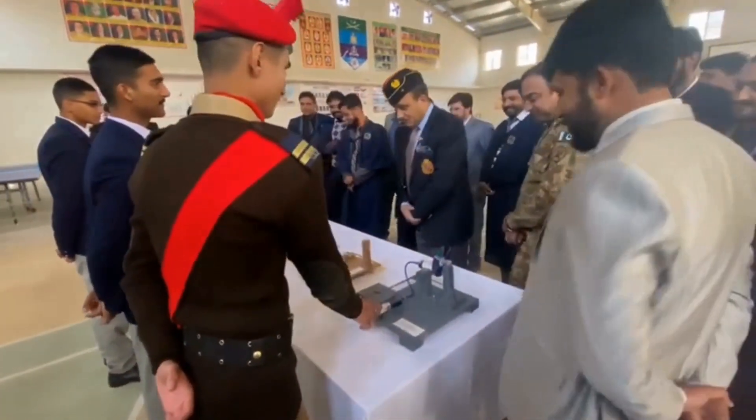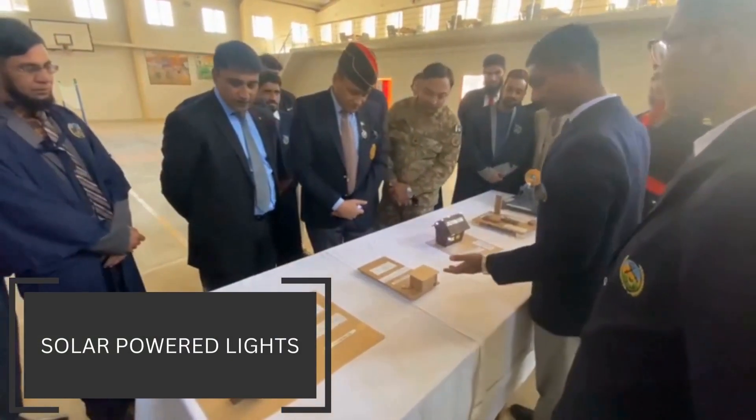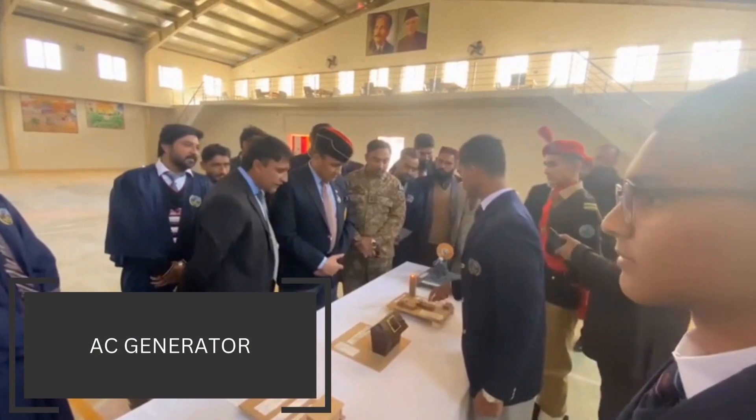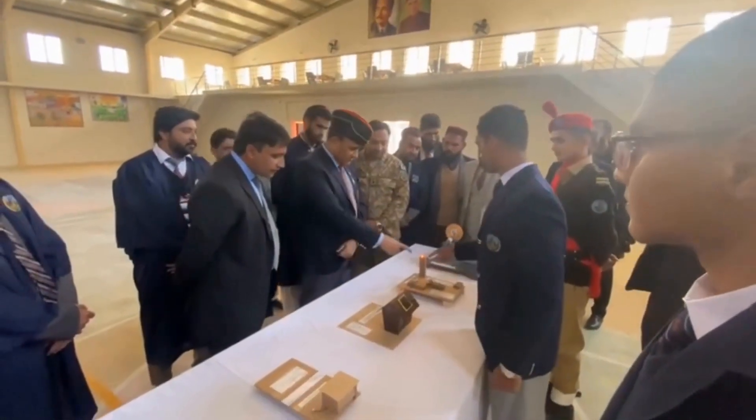Sir, it is just from an external energy source. This is the generator. It prompts the voltage.